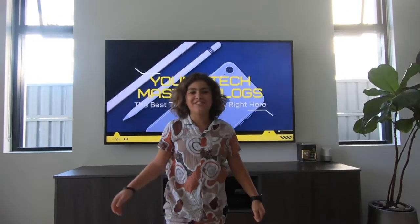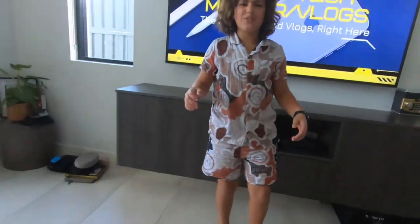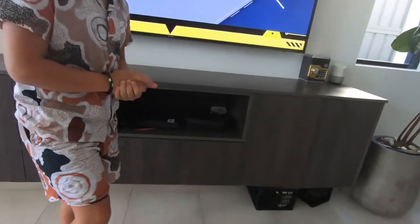Hey guys, welcome back to my channel. It's me, your young tech master Hannah here. Today we are doing a review of the brand new — slash being six months old, slash I couldn't actually get it for six months — Foxtel IQ5. Take a nice shot of it. Most of you might not know what Foxtel is; I can understand you might see the advertisements, but this is the new IQ5.